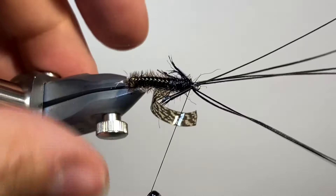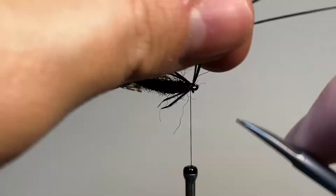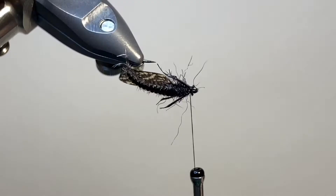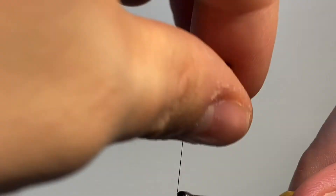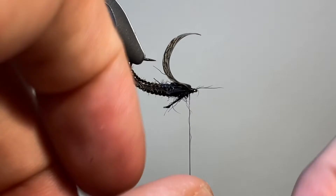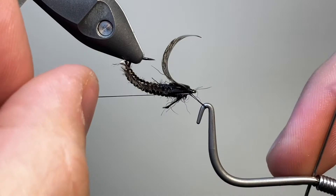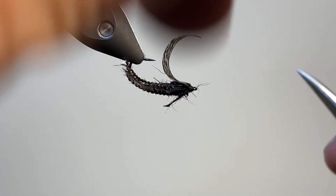I'm checking the length and I'm happy with that. I'm just going to make another tight wrap to secure, and then trim away the excess. Doing this one or two at a time, just to make sure that they're nice and short and won't get in the way of the hook eye. The fly's nearly finished — the last job to do is to bring over that thorax cover and tie it down with some tight wraps behind the hook eye. I'm going to pull that back and secure everything off. Now I'm coming in with my whip finisher, making a few tight whip finishes to secure everything down. You can trim away the thread, and then trim away the excess of the thorax cover.